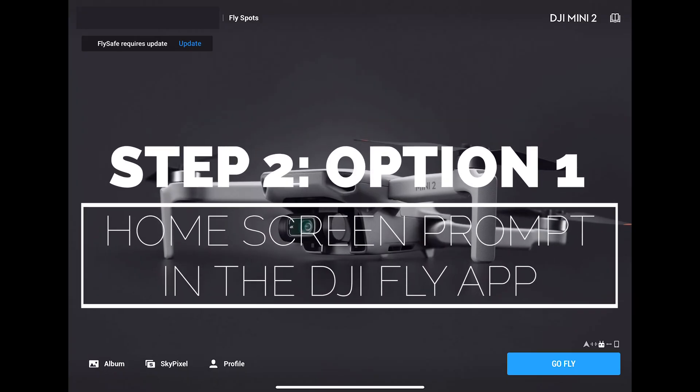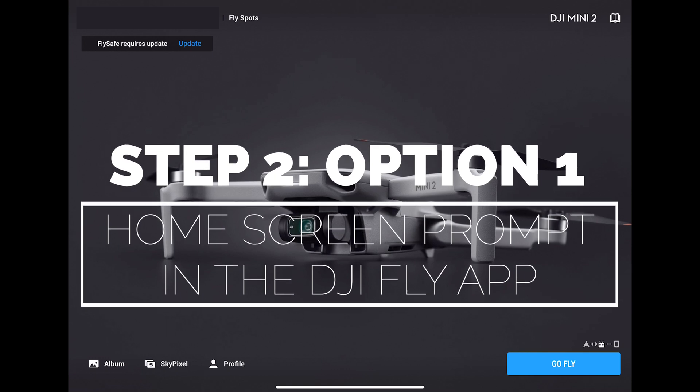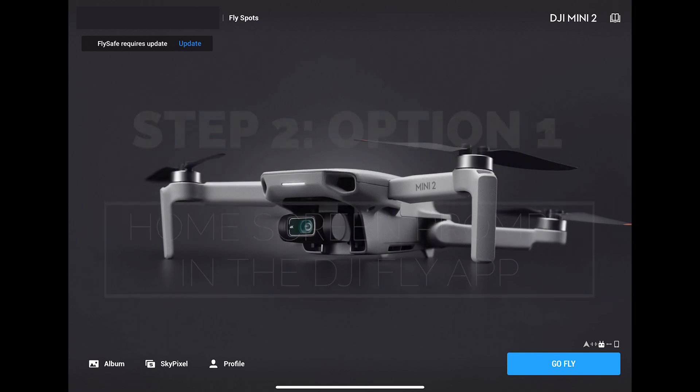Let's look at the first option, which is the home screen on the DJI Fly app. When you first log into the app you often will see an update message in the top left hand corner. In this example we have an update to the FlySafe database. To update, simply click update in this message.